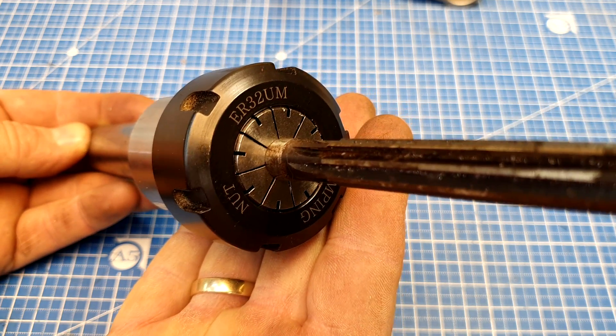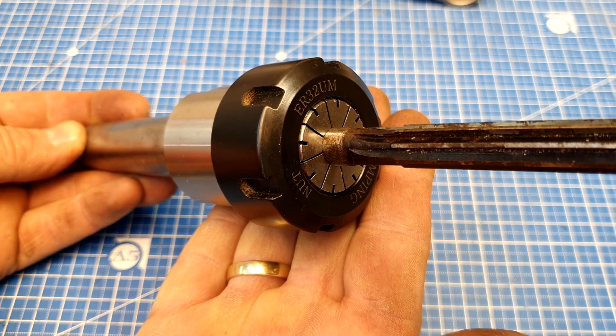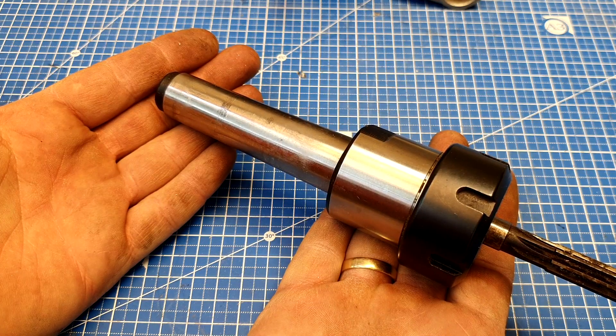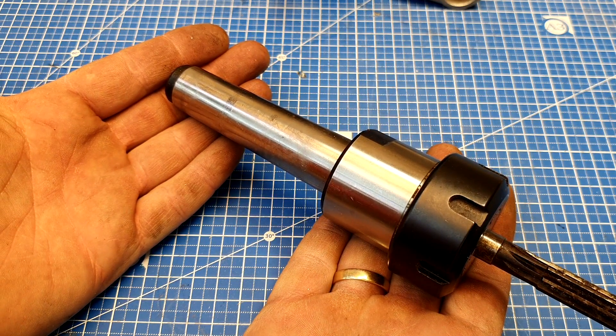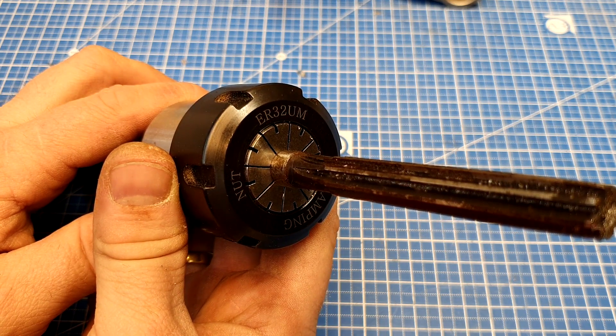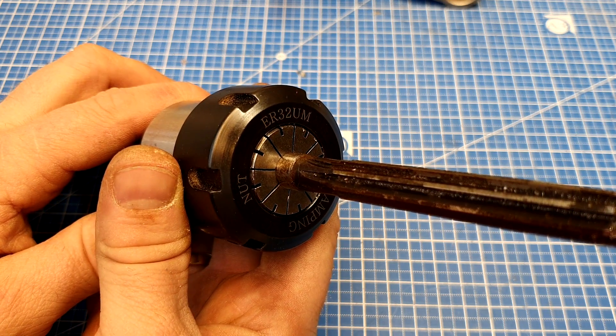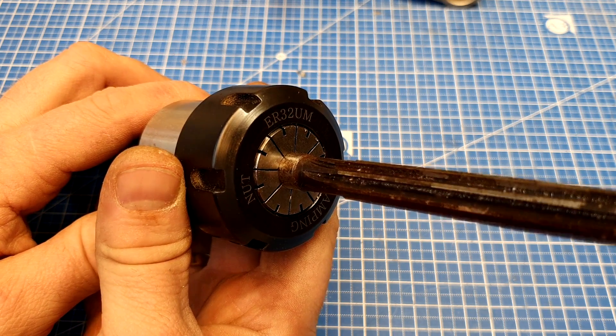By the way, friends, please write in the comments whether I should do reviews on lathe accessories and tooling. I bought this collet chuck on AliExpress and I'm very happy with it. It currently has a 12mm collet installed, which, as you can see, comfortably holds up to 11mm tools.